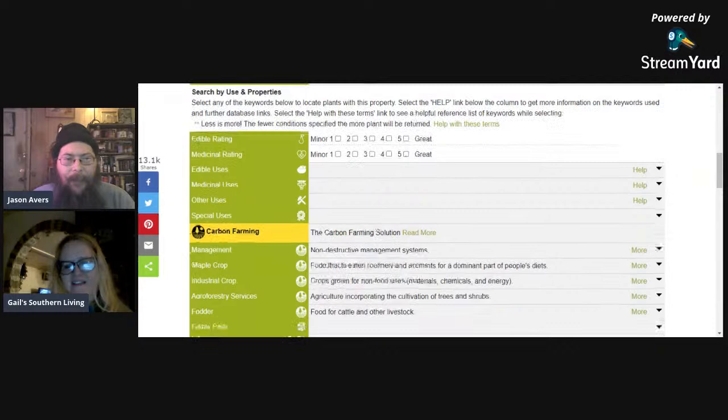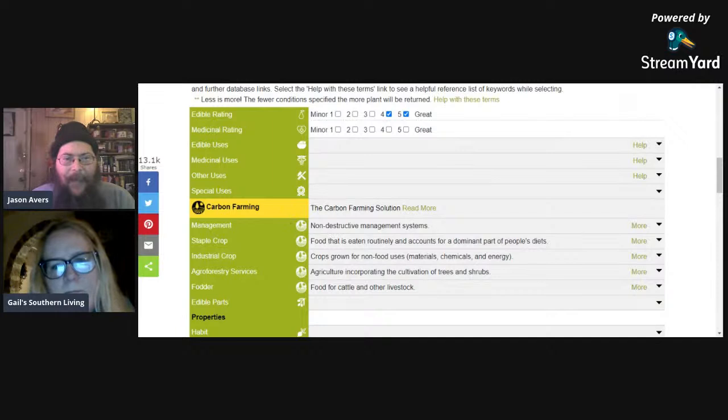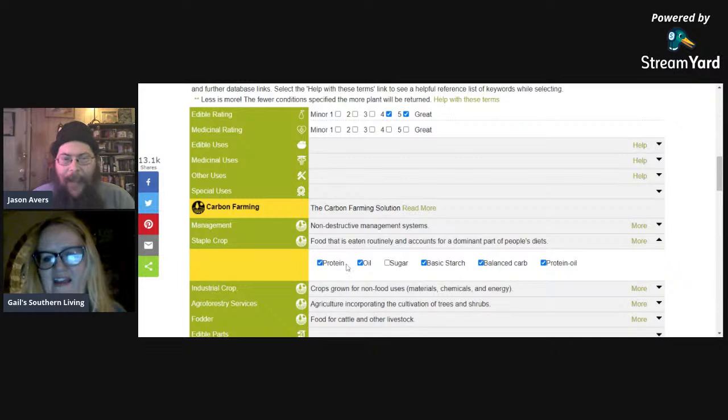You can search by common name or botanical name, or if you don't know exactly what you're looking for but you know you want a particular kind of something — let's say edible plants — you can list edibility at four and five on the scale of one to five. We want staple crops: proteins, oils or fats, a basic starch for carbs, a more balanced carbohydrate, or something that's both protein and oil. These things, if you grow them, provide calories and protein you can live on.